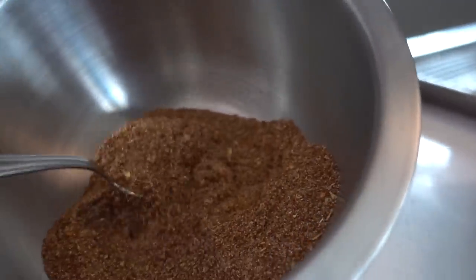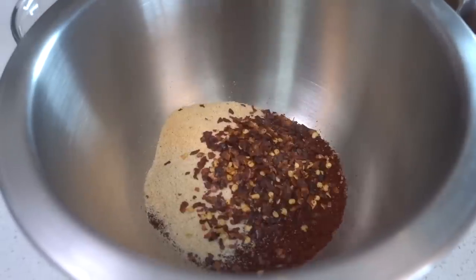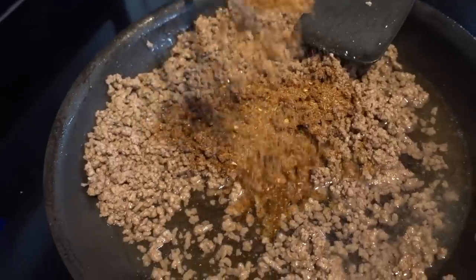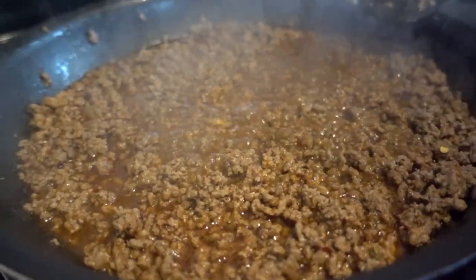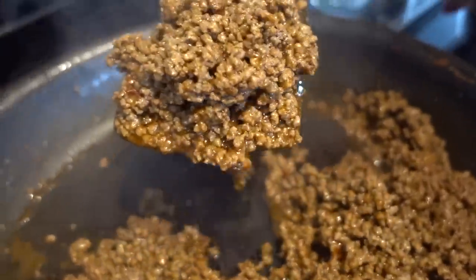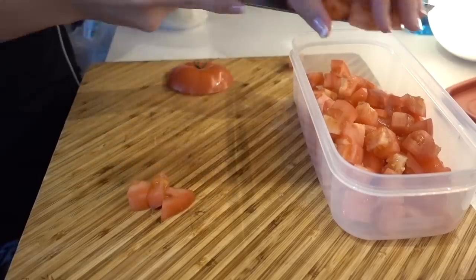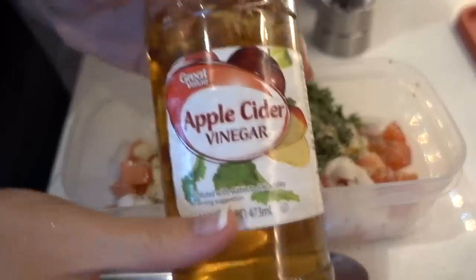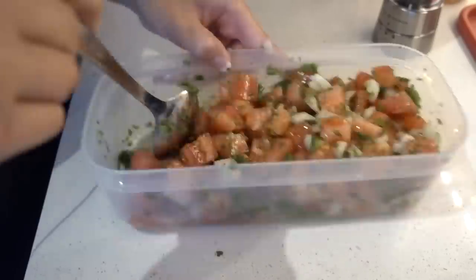We're going to put in our chili powder, garlic powder, onion powder, red pepper flakes, oregano, paprika, cumin, salt, and pepper. Mix this together, then add two tablespoons of Mexican seasoning and one cup of water. Bring that to a boil, let it simmer until everything is evaporated and you've got your beautiful meat sauce. We also have to prepare a pico de gallo by dicing up some tomato, onion, cilantro, and mixing in some salt, pepper, and apple cider vinegar. Stir that up so all those flavors combine.